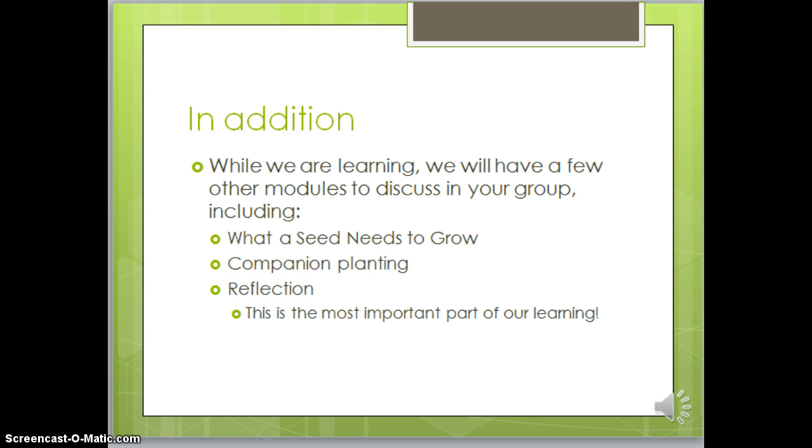In addition, while we're learning, we will have a few other modules to discuss in your group, including what a seed needs to grow, companion planting, and a reflection. Remember that the reflection is the most important part of our learning.